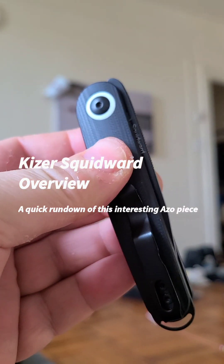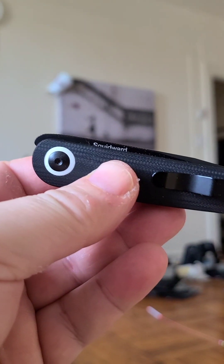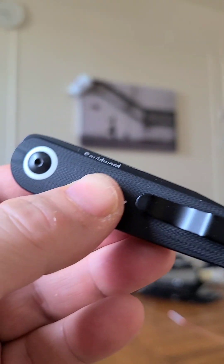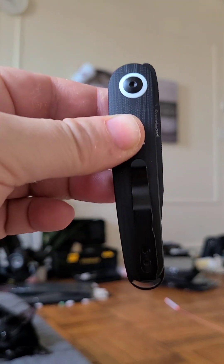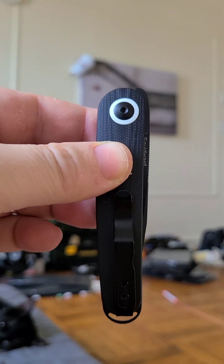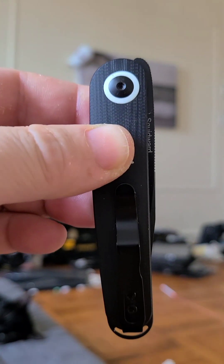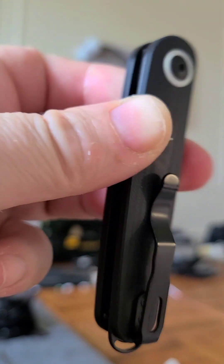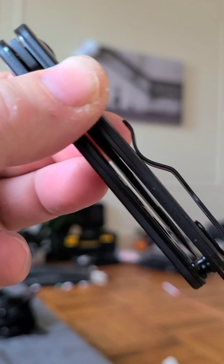Hello, this is a quick overview of the Kaiser Squidward. This is an Azo design. I'm guessing the 'Squidward' — the squid — it looks like a squid's eye to me, with the pivot here. That's a total guess, could be completely wrong, as is often the case.